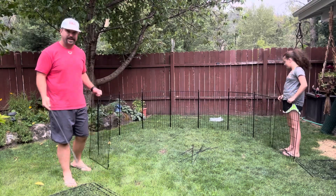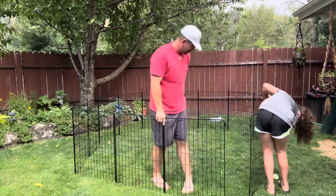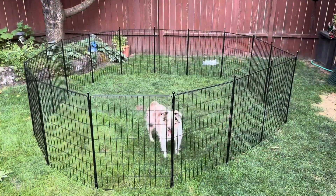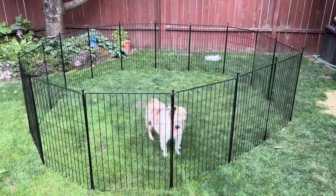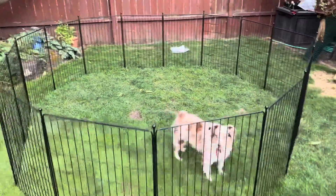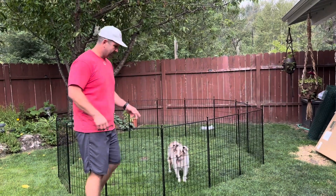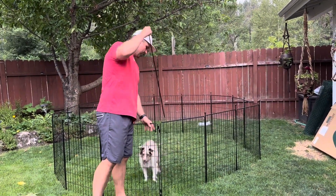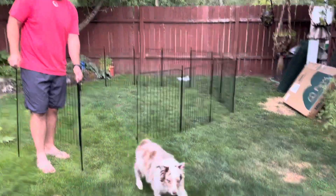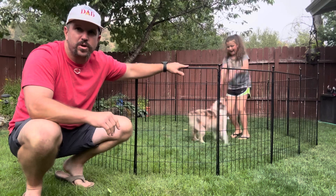We showed you the eight panel option — let's go ahead and connect all 16 and see how that looks. With all 16 panels connected, we have basically an eight by eight area, which gives us 64 square feet of play area for your pet. With this pen there isn't actually a gate, but if you want an opening for your animal you can either lift them in and out or simply remove one of the panels, and now you've built yourself a little gate.